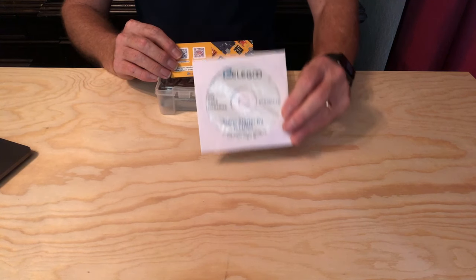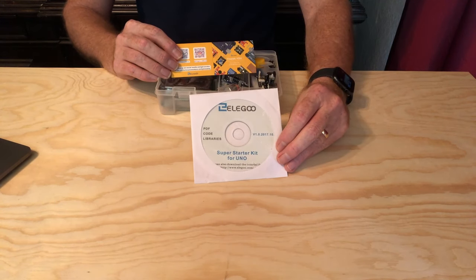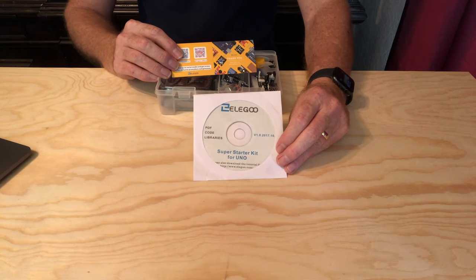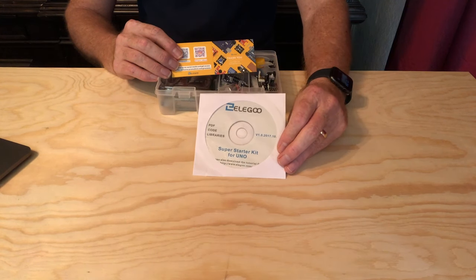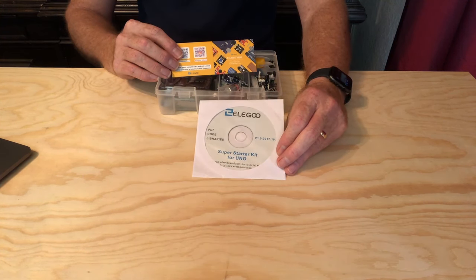Right on top there is a CD with instructions, sample code, and library files for use with the Arduino integrated development environment. The development environment, or IDE, is the app that we'll use to write code for the projects and upload that code to the Arduino Uno.